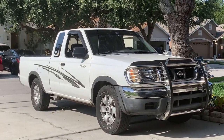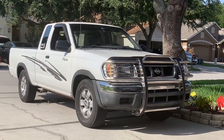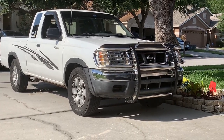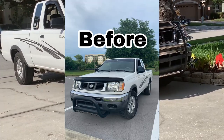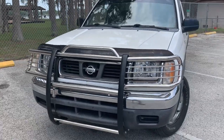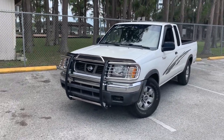And here we are! We have the brush guard officially installed onto the Frontier, and may I say this looks absolutely amazing. It looks so much better than I could have imagined — we have this old push bar right here compared to this brand new brush guard right here. This is such an improvement and it looks way better than I could have ever imagined.